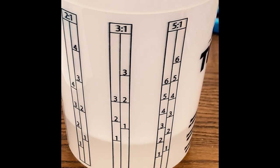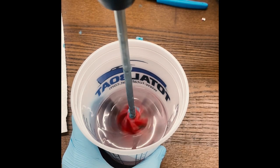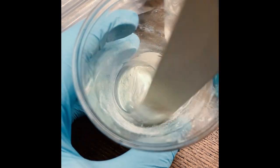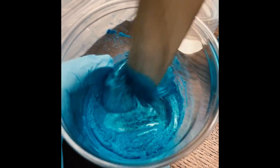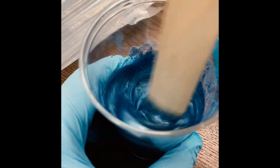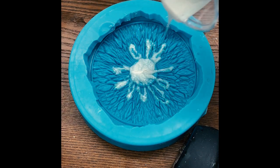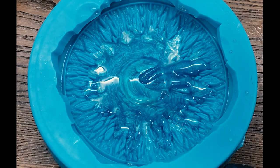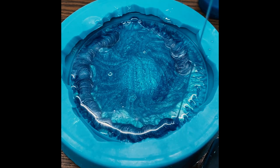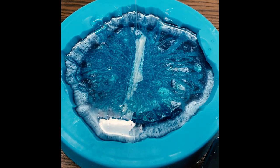Now it's time for the resin. I poured three parts of part A and one part of part B, then mixed it. To design the iris I'm using black diamond pigment powder. I divided the resin into three separate cups of different amounts — the first I added a white pearly color, the second I added a blue-greenish pigment, and the last one I went with a Cambridge blue, so I progressively got darker. Once all three colors were mixed it was time to pour. I went in with the white first and made little veins stemming off the pupil, then the darker blue a bit further out, and finally the darkest blue as a ring around the outside of the iris — creating a gradient from dark to light toward the pupil.